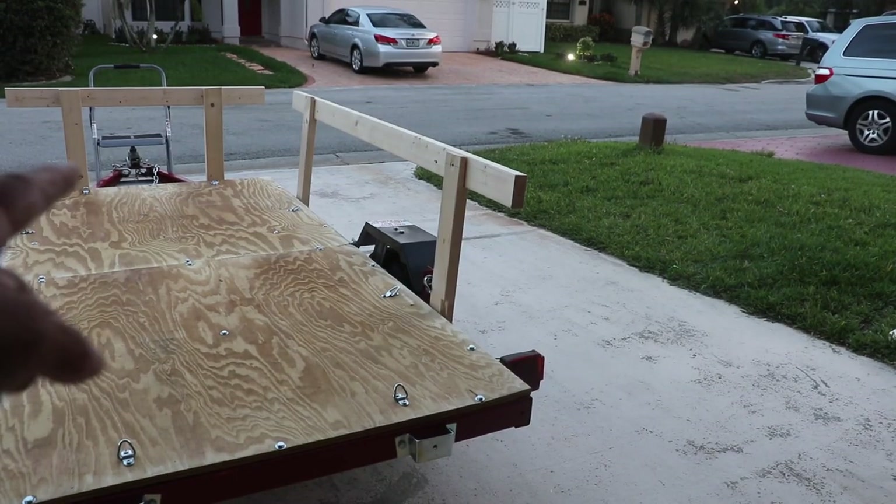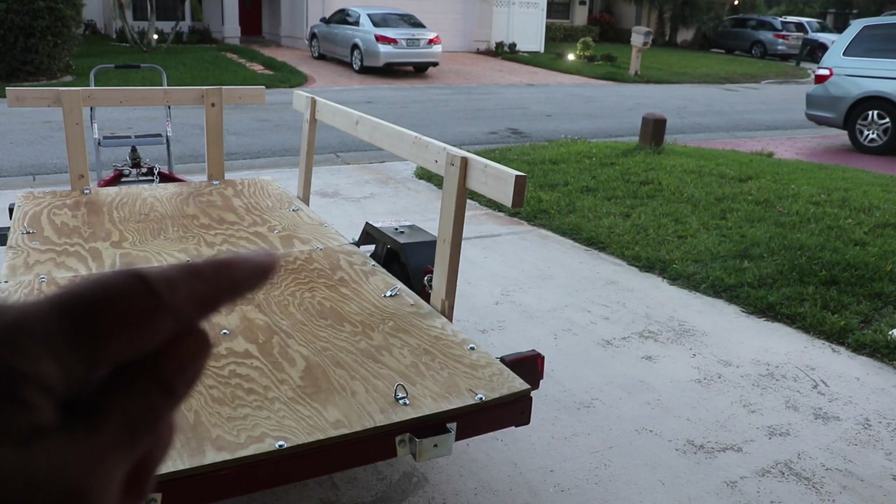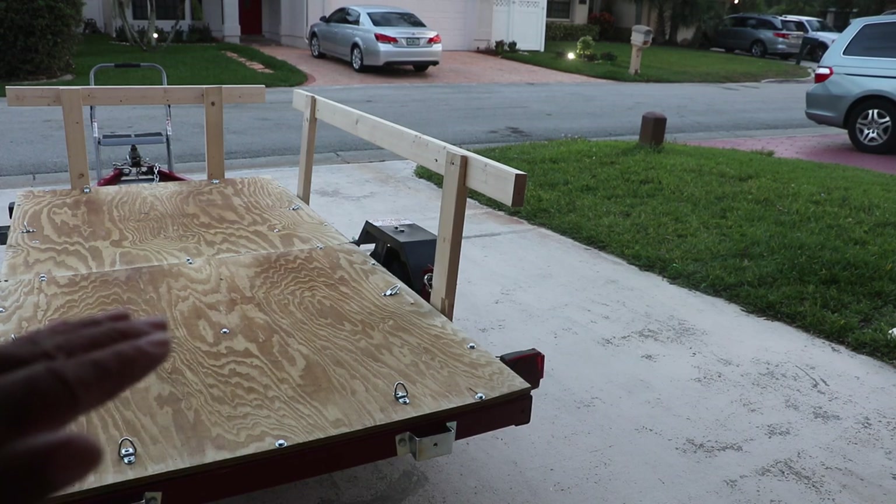I decided to customize my trailer using rails, and the rails come out so that I can also use it as a flatbed trailer.